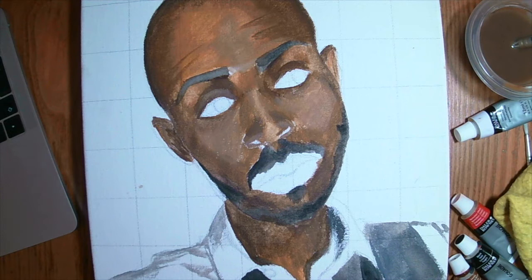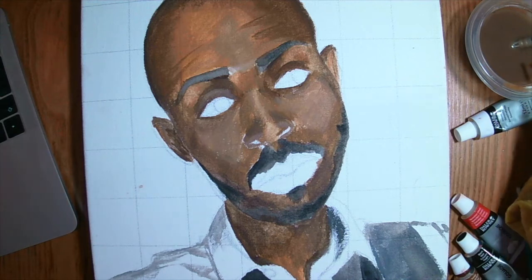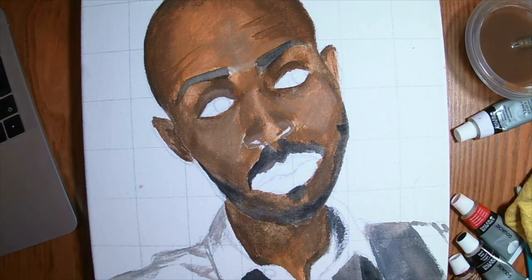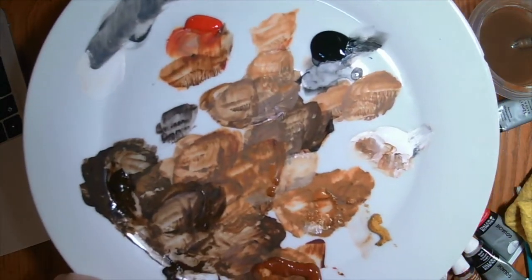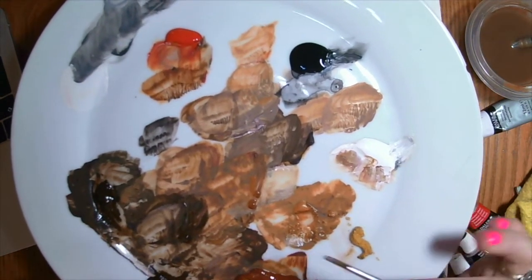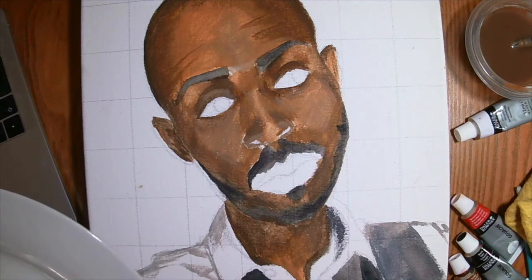Now the fun part — we get to a smaller brush and you can start doing details. I think this brush is even small enough. My palette currently looks like this because I keep mixing new colors. You'll see as you go along you'll get more depth doing this. I'm going to start with the whites of the eyes.